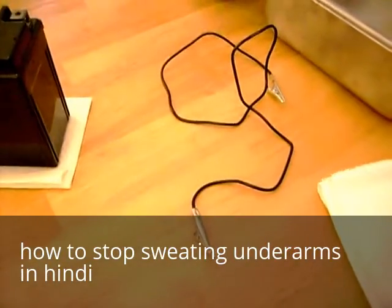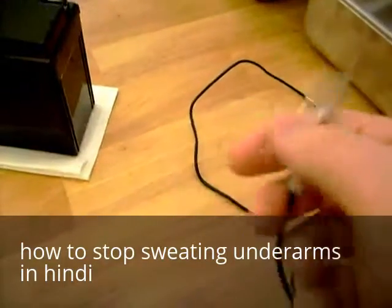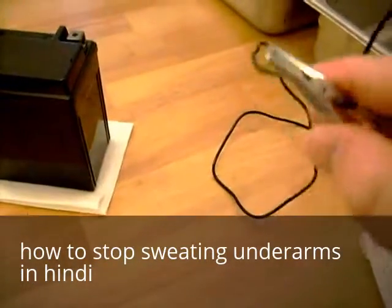I have a connector — a black connector with two alligator clips on the end. You can pick these up at your local auto store for a couple dollars.